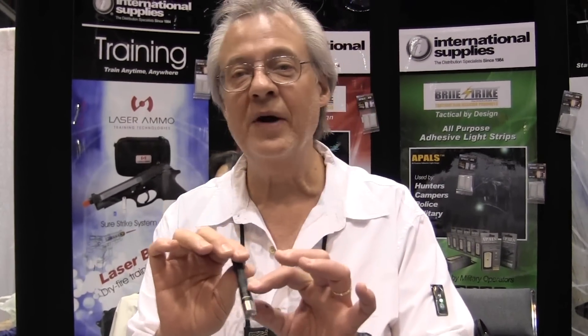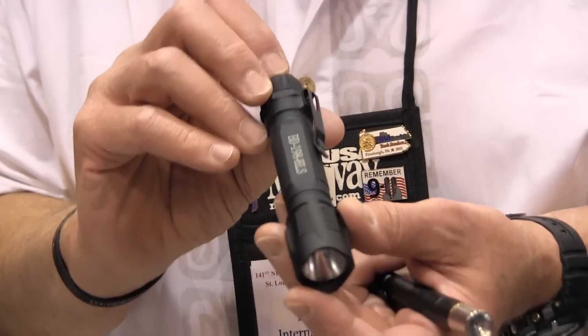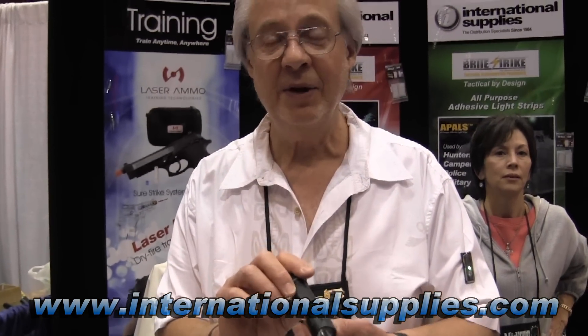I travel with it all the time — I'll take it to New York and carry it in my pocket in the city. If anybody were to attack me, I can turn the light on and get away. It's also ideal as a general flashlight. We have the full line of tactical flashlights that BrightStrike developed for police and military — unconditional lifetime guarantee, waterproof, shockproof, thoroughly tested, and all made in America.